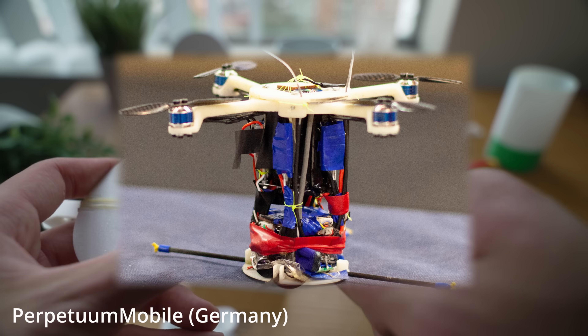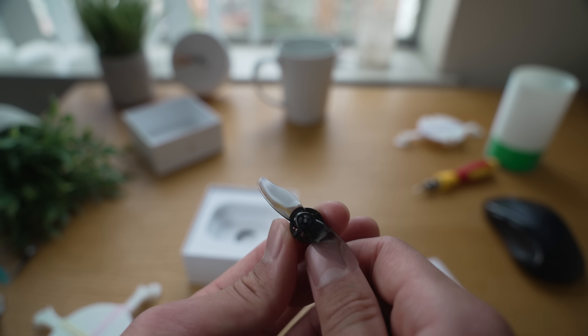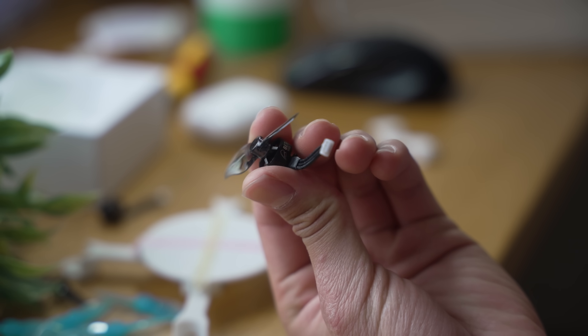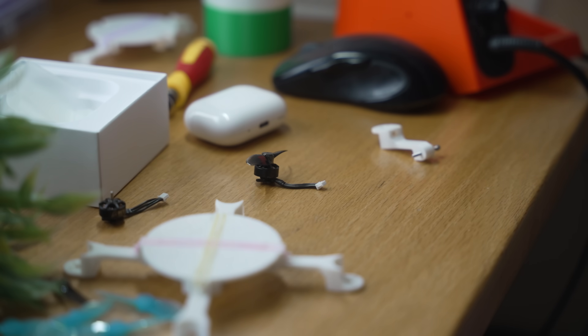Many people have actually tried similar controlled-descent missions in the past, but it seems like no one has done so successfully, so maybe we'll be the first? These motors are super cute, but unfortunately the wires are too short, so let's solder on some longer ones.